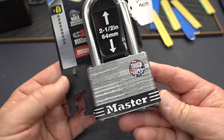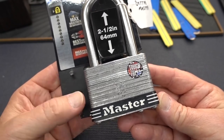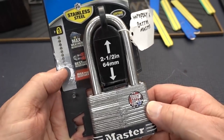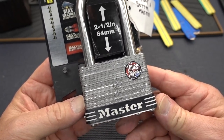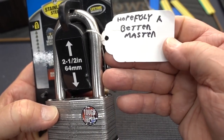About four months ago, in April, this, along with several other shiny locks, showed up at the Lock Lab. Because this had 'Master' on the front of it, I kind of just figured it was nothing special, and I threw it to the back of the challenge box, deep in those crevices, and never looked at it again until today, when I happened to catch a glance of the tag — hopefully a better master.